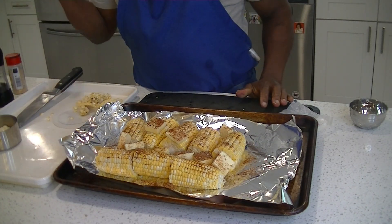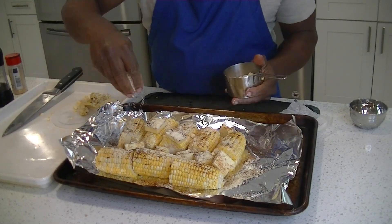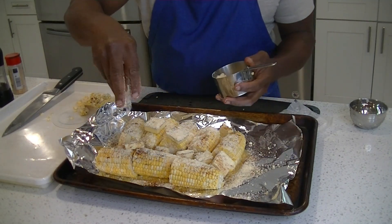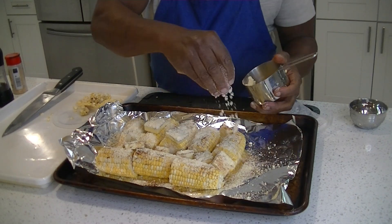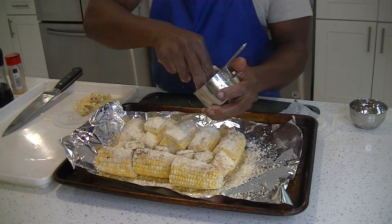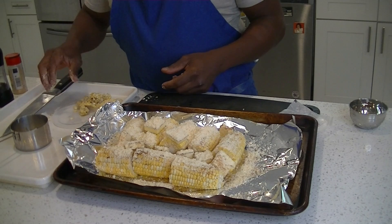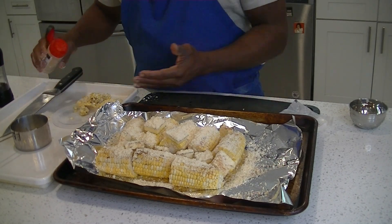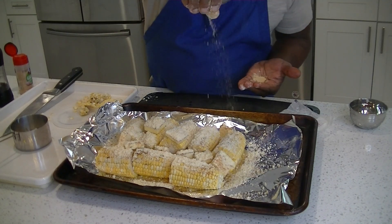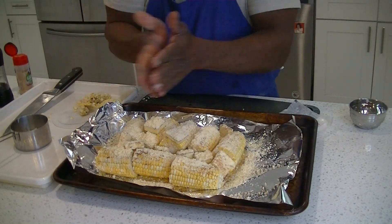Next, we have about half a cup of Parmesan cheese right on top. It's a finely grated Parmesan — nice and generous, it'll melt and steam as we go along. Then we have garlic powder — about an eighth of a teaspoon sprinkled on there. You can use granulated garlic too.